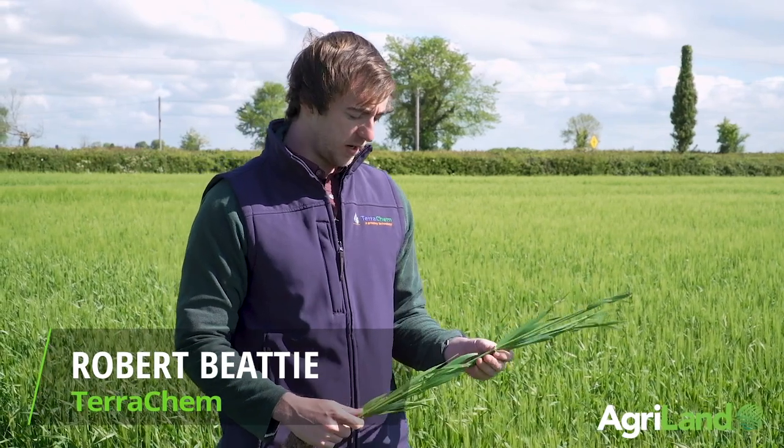My name is Robert Beatty of TerraChem. I'm going to talk to you today about winter barley and ramularia control.